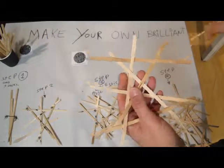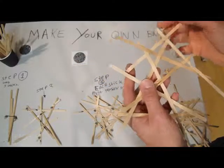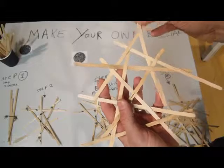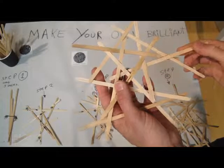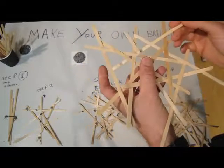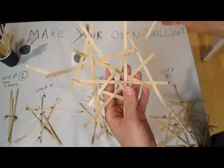Step three: continue to weave each stick. Continue adding sticks, making sure each one is tensioning three more sticks. You will have to work fairly quickly adding sticks to your basic unit.